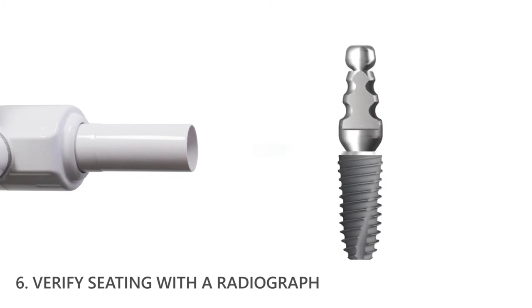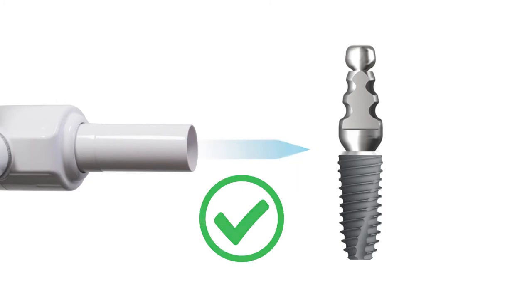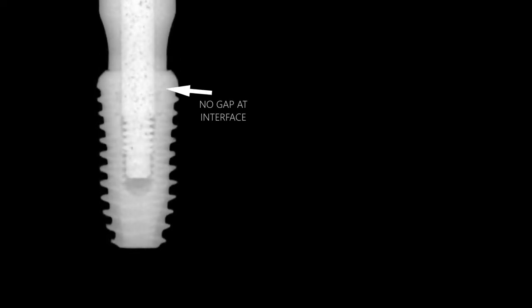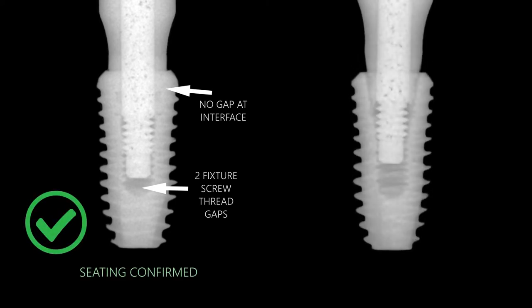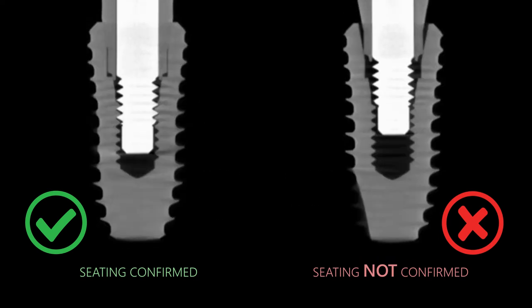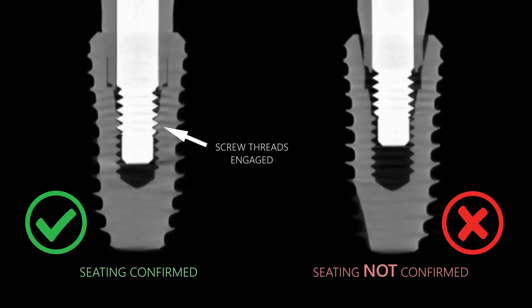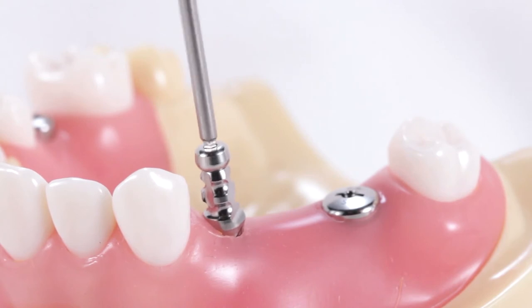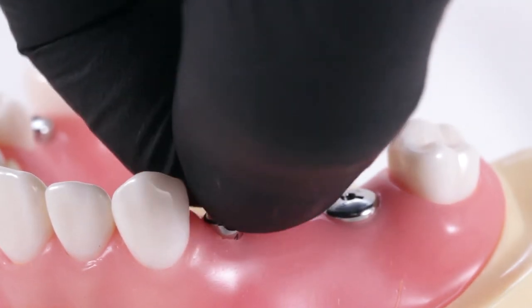Verify complete seating by taking a radiograph. Ensure the central ray of the x-ray unit is directed perpendicular to the implant interface and not on an angle. Radiographic analysis of satisfactory seating should show no gap between the impression coping and implant neck, as well as a two-fixture screw thread gap beneath the prosthetic screw. If seating is not confirmed, reposition the impression coping and re-verify with another radiograph before proceeding. Note that if the engaging impression coping is not seated properly into the hexed implant interface, the threads from the impression coping screw will not engage the implant — the coping will remain loose. If after several turns the screw is still not engaging, try repositioning and re-seating the coping by rotating it slightly before re-tightening.